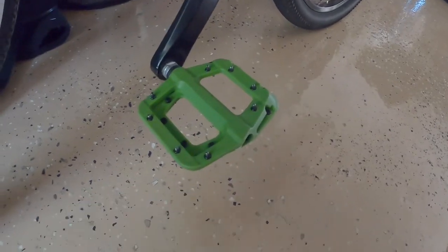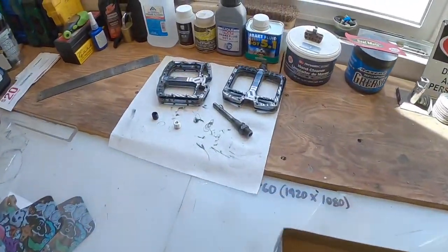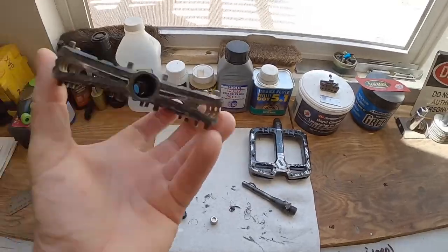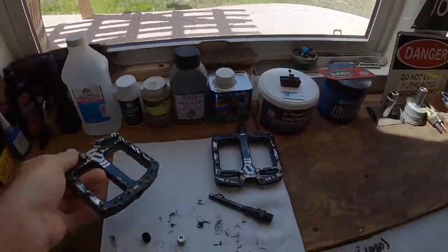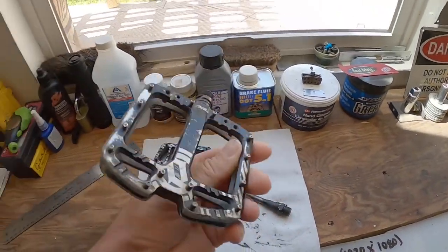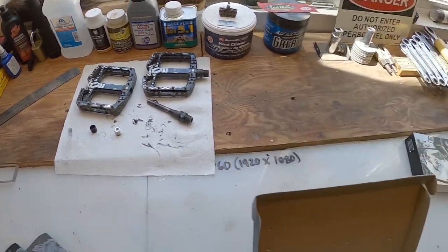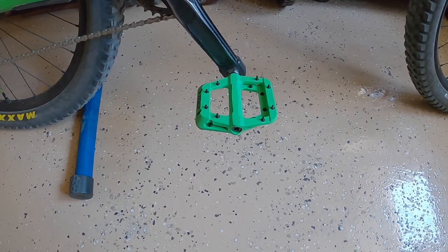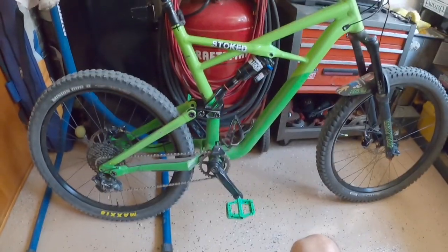Cheap pedal rip-off. I absolutely love these T-Max pedals — they just got destroyed. Beautiful. Just waiting on that rebuild kit. There it is — looks pretty good, a little bit too much green maybe.